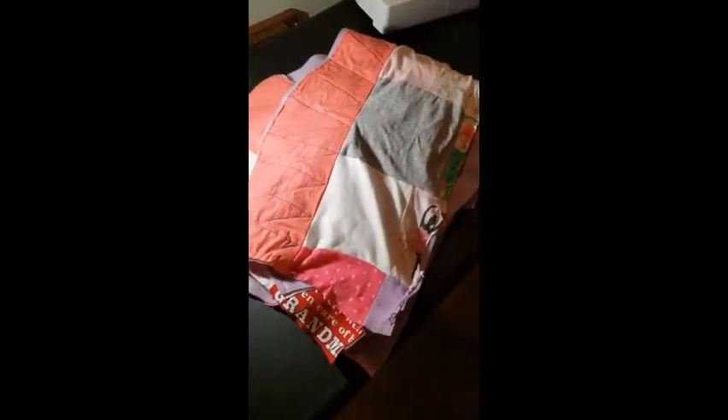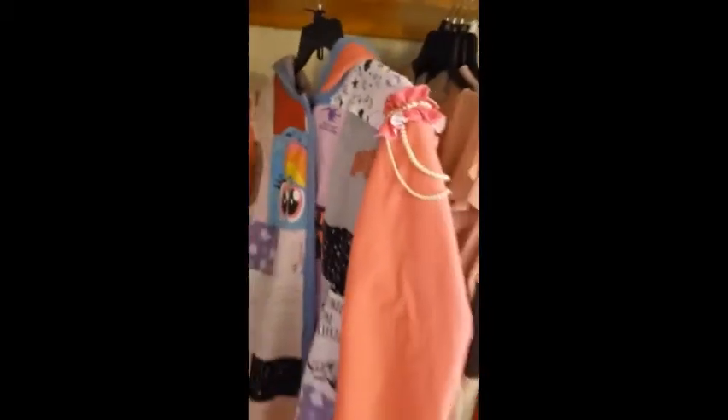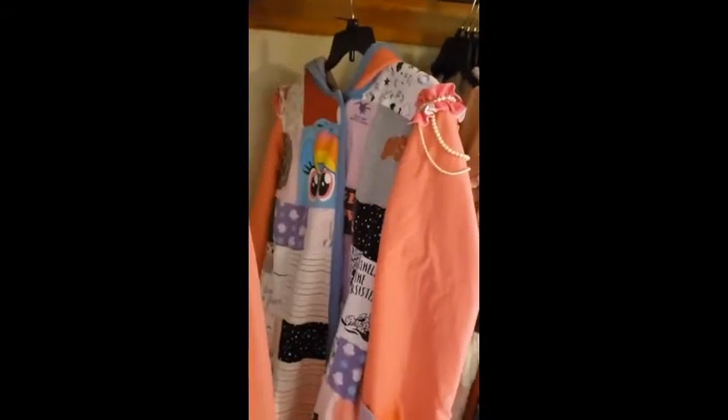It's such a crazy feeling when your pattern pieces go from a pile on your sewing table to hanging up in your closet, all done.